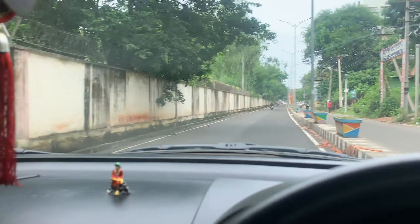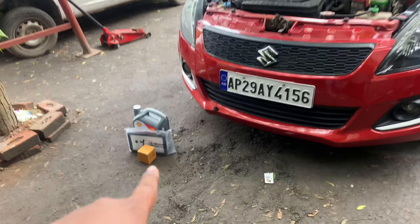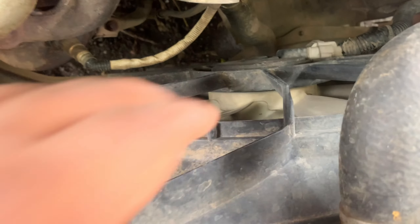I'll continue the vlog. I'll check the parts. We'll check the parts here. I'll check the car. We're here to check the car. There are lots of parts here. Now we have a radiator fan here.